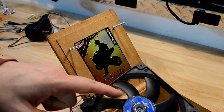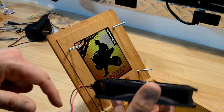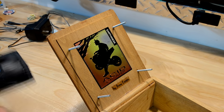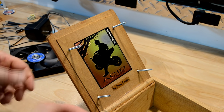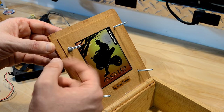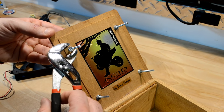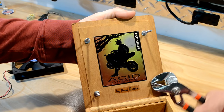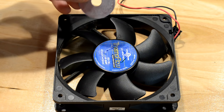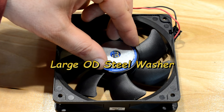Now before I attach the fan to this thing — this magnet stands up a little higher than the perimeter of the fan, so I'm going to have to use some kind of spacers to stand this piece off the lid a little bit. I'm going to use a combination of washers and nuts. Now I'll tighten them up. I do have a large OD flat steel disc that I'm going to glue to the center of this hub after I can get it somewhat balanced.